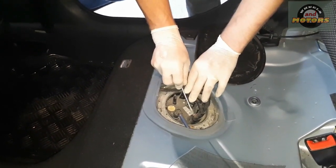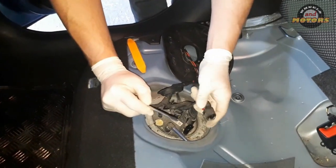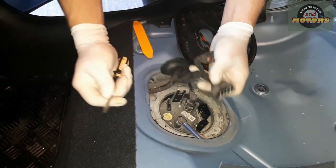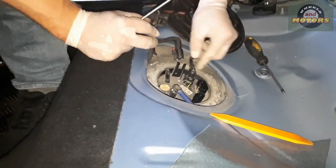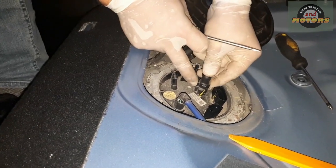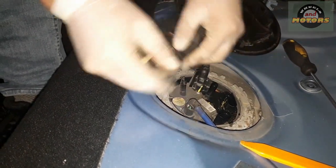To remove the electrical connectors, push the red locking tab out first, then press the connector and you're able to remove it. The second connector you just push to release. To remove the fuel pipes, take the feeding pipe — push it inward slightly first, then there are two plastic levers on each side, so push it inward and squeeze them, and then it comes off, with a little bit of fuel spillage.